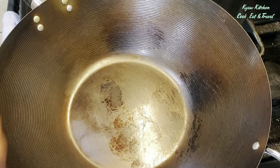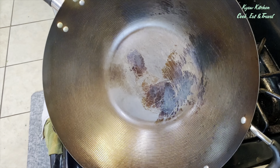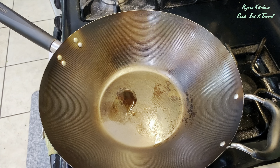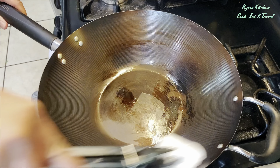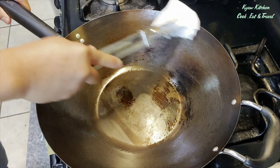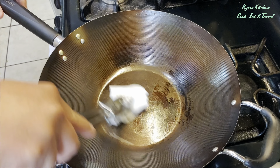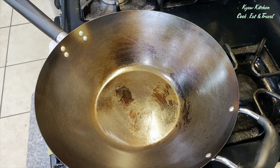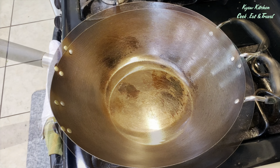This is a very important step. After you rinse it, start the heat to dry it right away. Then give heat to the wok, add a little bit of oil, and rub around the whole area with a paper towel. Then everything is ready for the next time.